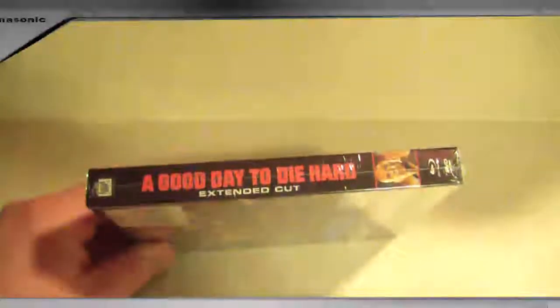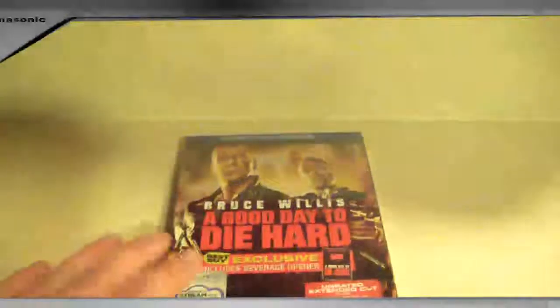A Good Day to Die Hard extended cut. I'm curious if this just has the normal case inside, because this is like a box thing. Kind of strange. I don't know that I ever — I was going to get the 21 Jump Street one, but I didn't. I saw pictures of it and I think it just had the thing right here, or it was a whistle maybe. I don't remember. But let's open this up and check it out.